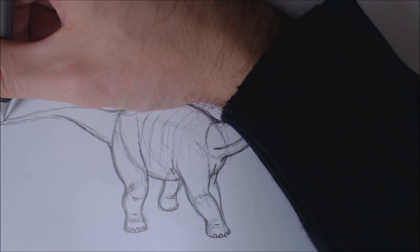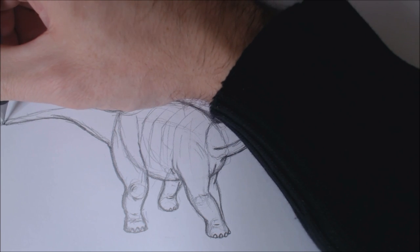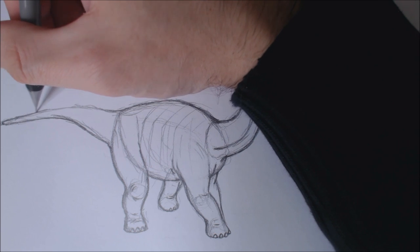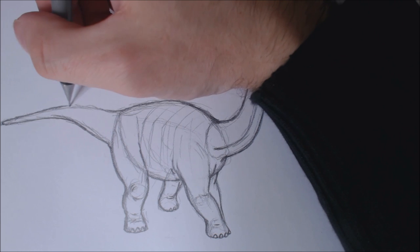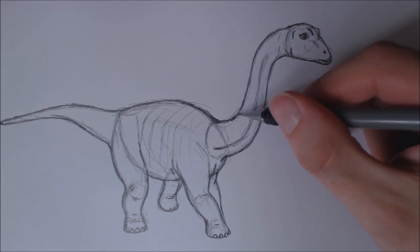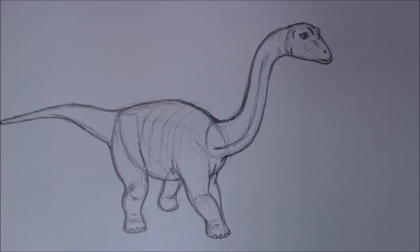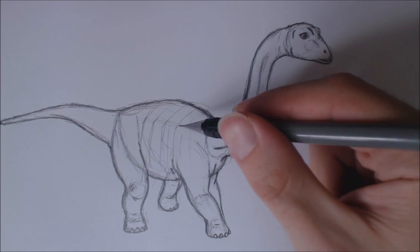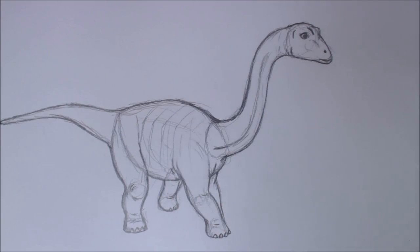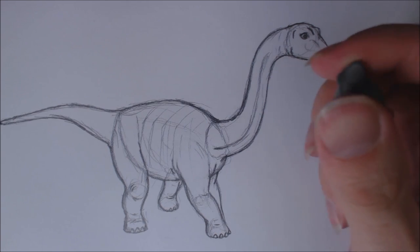I'm trying to keep these tutorials under 30 minutes. This one's getting close to 20 minutes. I'm trying to keep these short and sweet. I'm not the best at drawing structures and step by step. I think there are better YouTube tutorials out there that do circle, stick figure, shapes, then build up from there. I just go straight into it, guns blazing. Hopefully you guys can learn a bit or two, and then you practice.